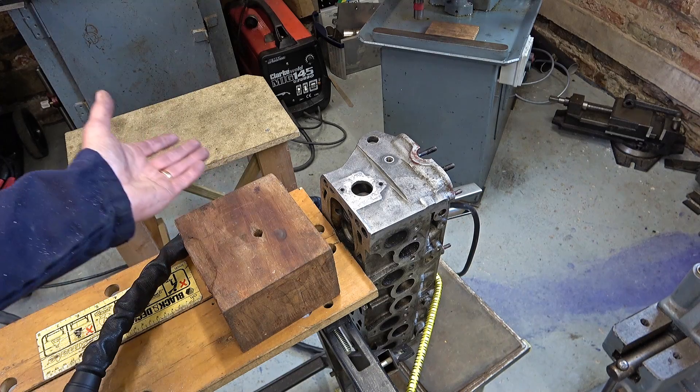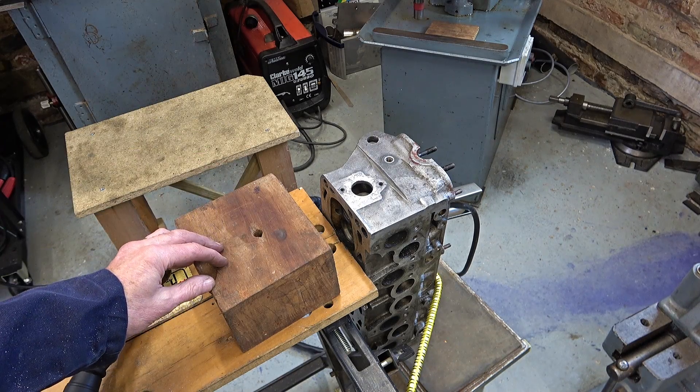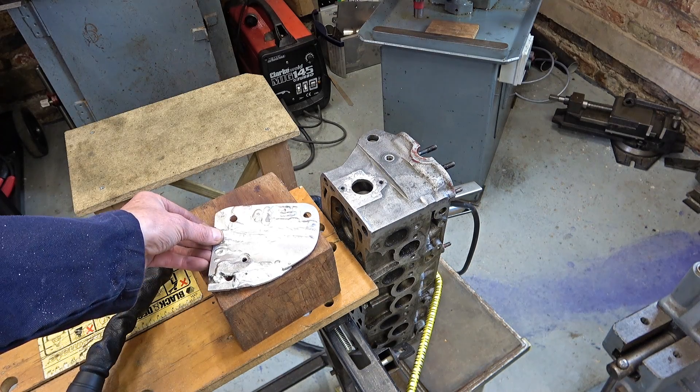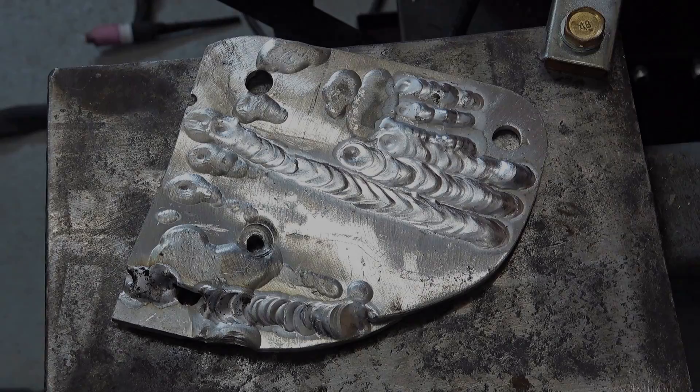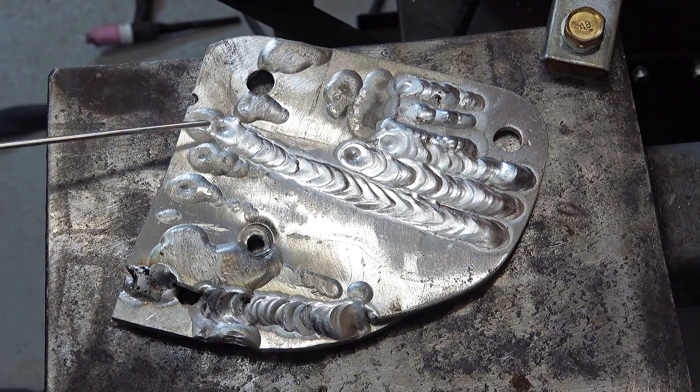My son isn't bothered if I melt this to one blob of metal because it's not as good as he thought it was anyway — he only paid £50 for it. Just before I try to weld that cylinder head, I'm going to put in a bit of a video clip where I talk about practising on this piece of plate. This is a bit of plate I practised on some time ago, and this is actually the underside of the welds that I made here.